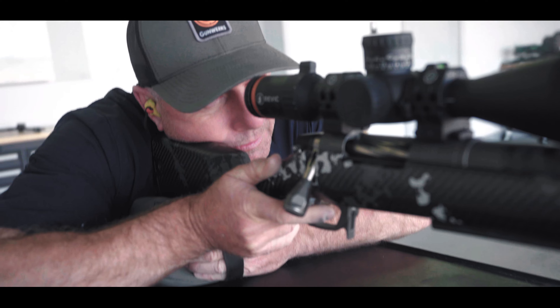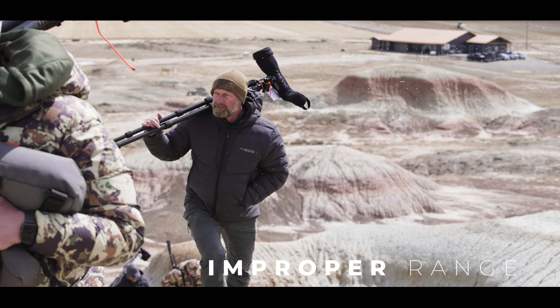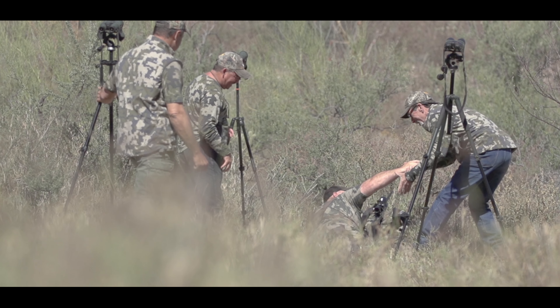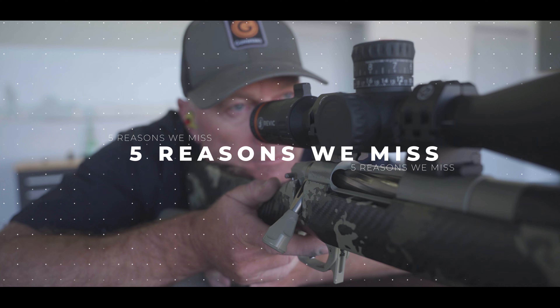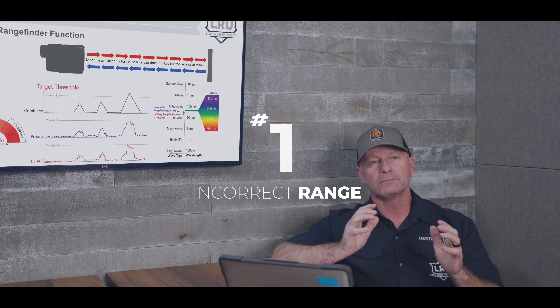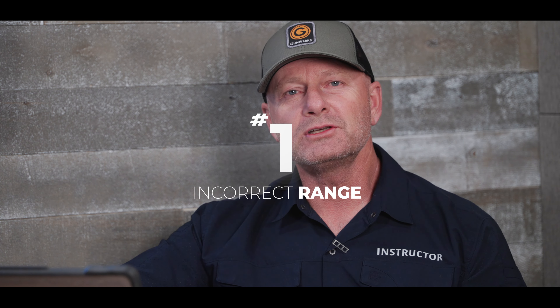Welcome to Gunworks Long Range University. We have the privilege of training hundreds of clients every year, accompanying them both in training and in the field. We have the joy of witnessing triumphs, but we also share in the heartbreak of missed shots. Each miss provides a learning opportunity, and often the simplest mistakes are the ones that hurt the most. Let's look at correcting the top five basic mistakes hunters make under pressure.